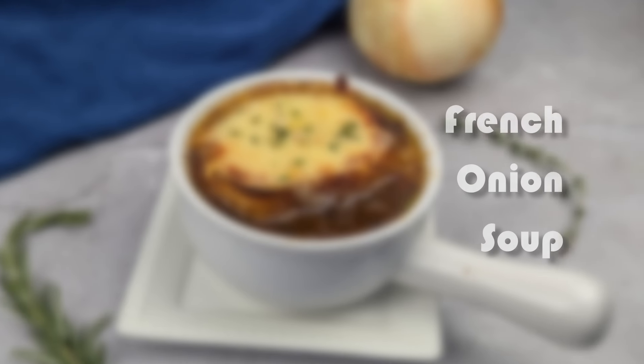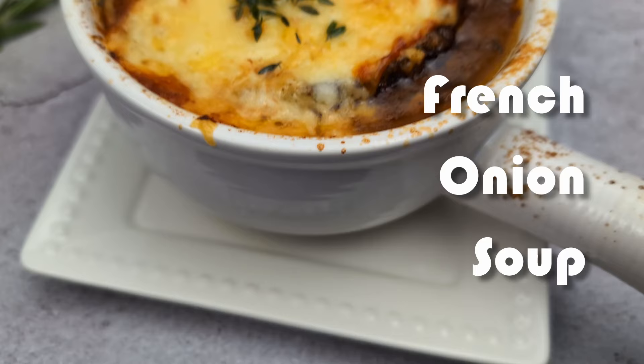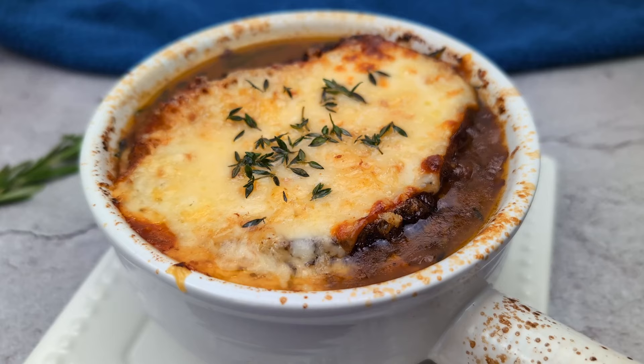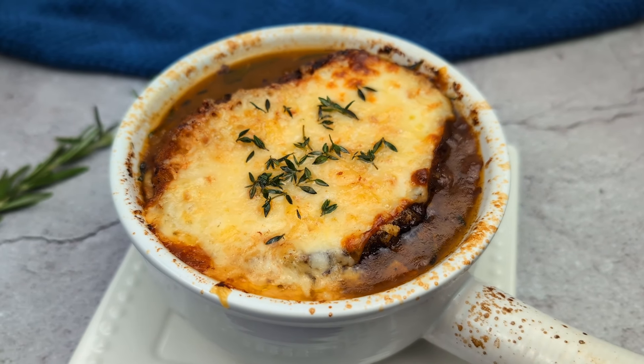Welcome back to Berry Berry Life, bringing you easy and delicious vegan and vegetarian recipes from around the world. Today we're making a hearty and luxurious French onion soup — a soup of humble origins and simple ingredients, elevated to the pantheon of culinary creations. So let's get started.